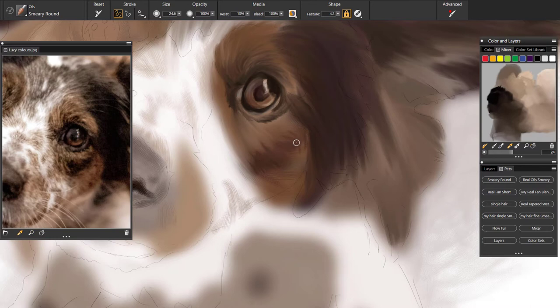Going back to the brushes, I do have some hair brushes and fur brushes I've made in Corel Painter, all based on this Smeary Round oil brush. But in this sketch I'm not using any of them — the brush is standard straight from the palette, so I've not made any changes to it at all.